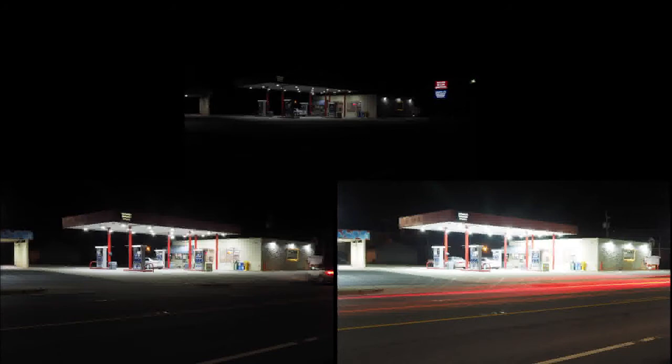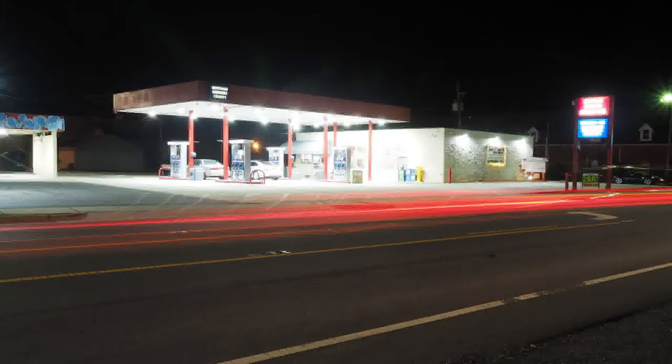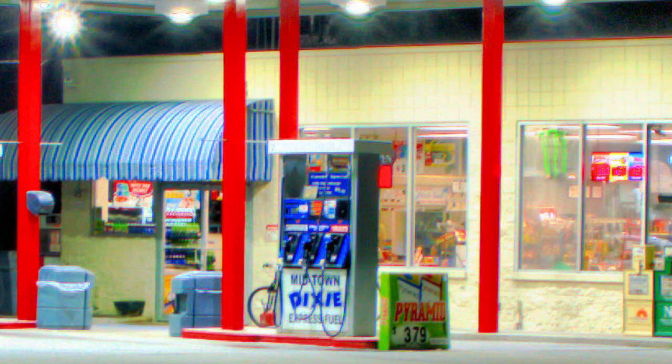We've got one more picture here — this is actually Midtown Express on Salisbury Street. I took three pictures. Picture number one: to get a good shot of the sign and the outside lights. Picture number two: to see more detail in the pumps and the surrounding area. Picture number three: a much slower exposure so I could get the light streaks from cars driving by — which makes that shot overexposed on its own. But when you merge all three pictures together, the lights are fine, they're not overexposed, you can read the signs really well, and if you zoom in, you can read everything in the window.